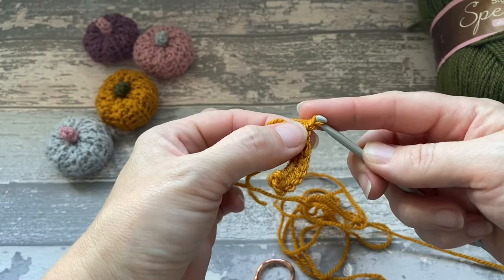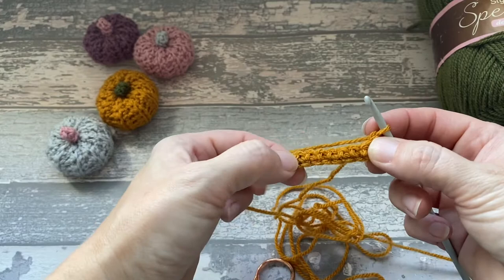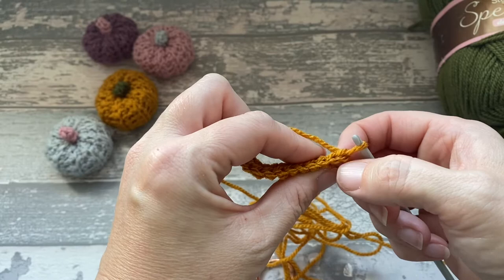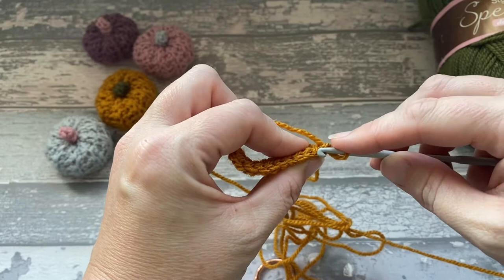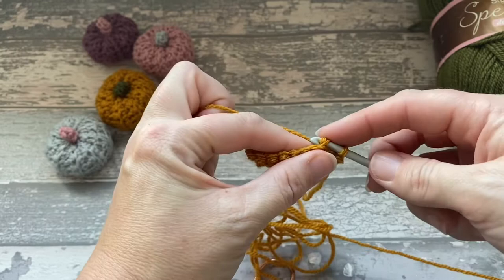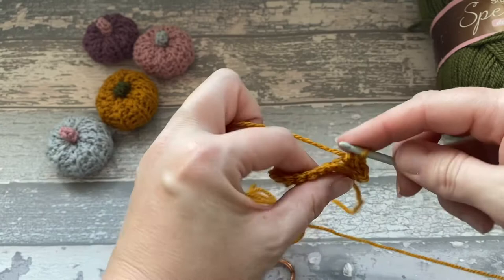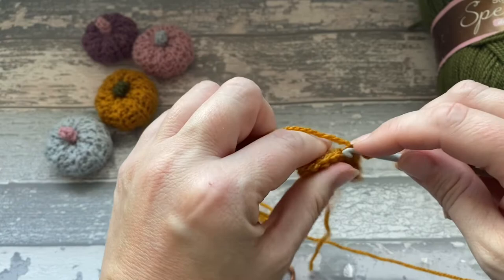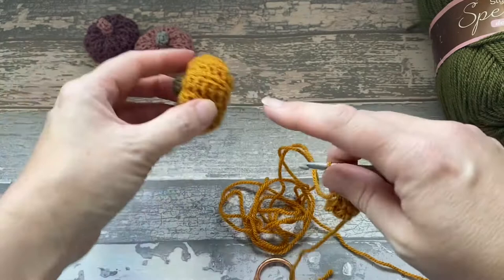So that's 1 row. Then we're going to do 1 chain and turn our work, so now we're going to be working back this way. What we're going to do is work in the back loop. This is our 1 chain, so we're not going into there — we're going into this first stitch here. You see the V? We're going into that back V. So we insert our hook in there, yarn over, pull through, yarn over, pull through 2. We're going to do that all the way along, just working in the back loop. What this does — by going just in the back loop instead of into both — that's what creates the ridges.